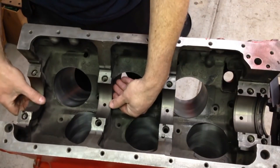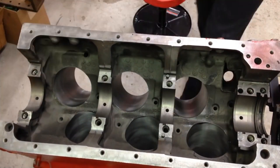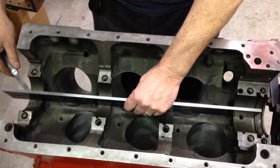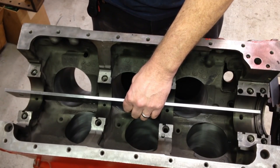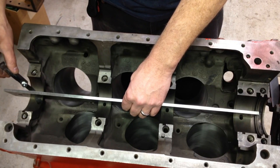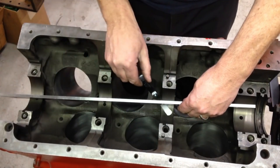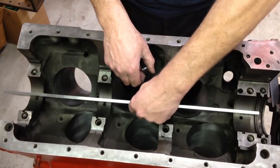Now that we've got the caps off, we've exposed the upper portion of our main bores. To check if these are misaligned, we take our straight edge and lay it in here. Then we take a feeler gauge — this is the smallest on the set, one thousandths. Just like we did with the warpage check, we let the weight of the straight edge sit there and make sure the feeler blade doesn't slide easily underneath. It's snug on that one, not sliding in there.